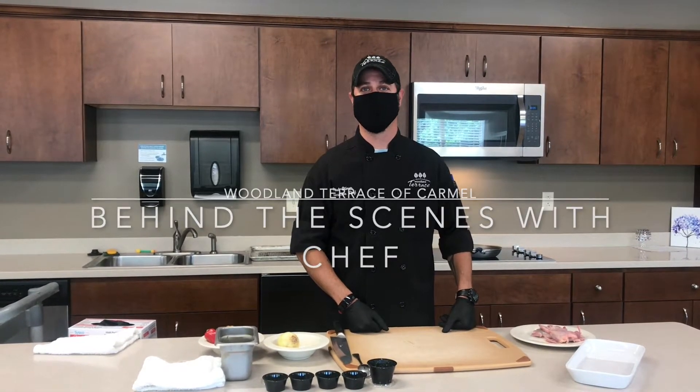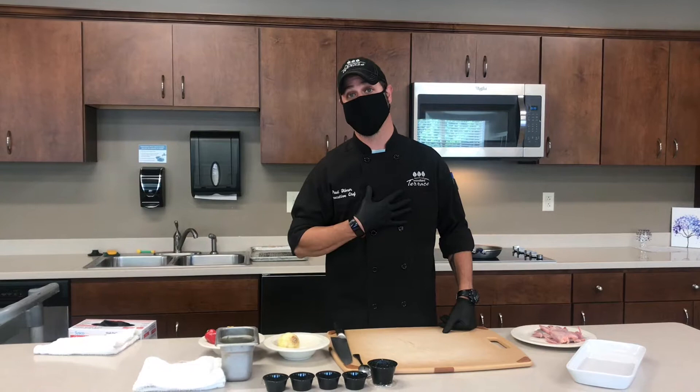Hi, I'm Chef Paul, and today we are going to learn how to cook one of my favorite dishes, which is quail.